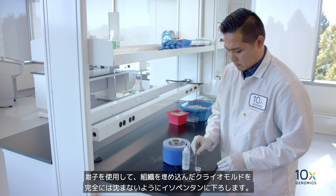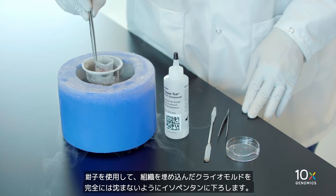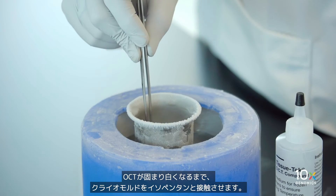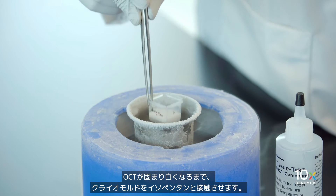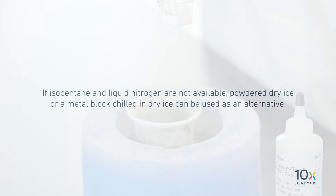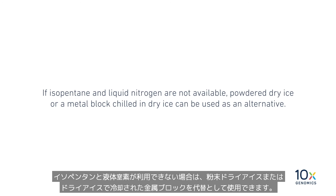Using forceps, lower the cryomold containing the embedded tissue into the isopentane without fully submerging. Keep the cryomold in contact with the isopentane until the OCT has solidified and turned white. If isopentane and liquid nitrogen are not available, powdered dry ice or a metal block chilled in dry ice can be used as an alternative.